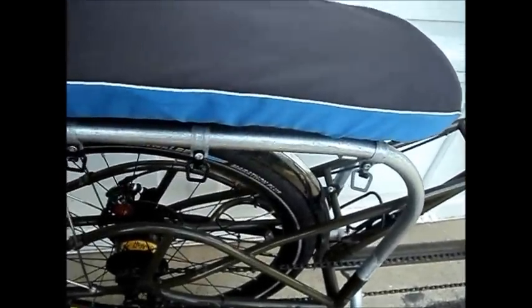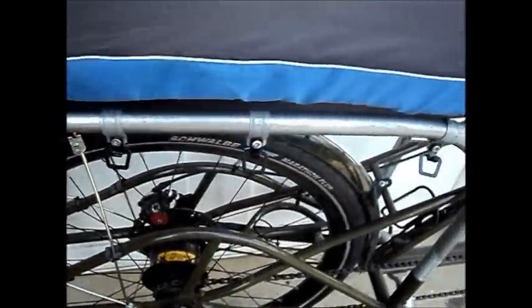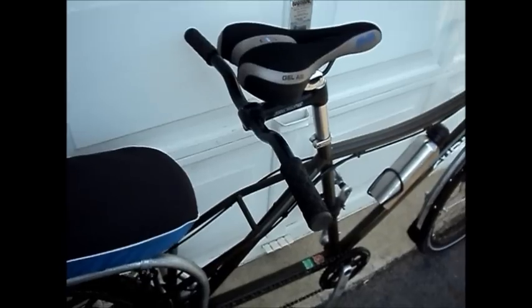The panniers you saw hanging on here before were hooked onto these luggage hooks or luggage loops. We've also got the Extra Cycle deck and padding, which is what I use to haul the grandkids on, and a shortened handlebar for them to grip onto.